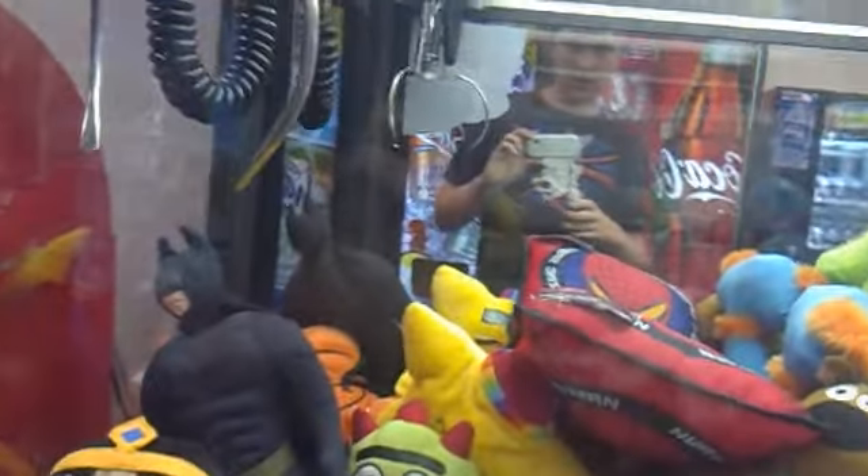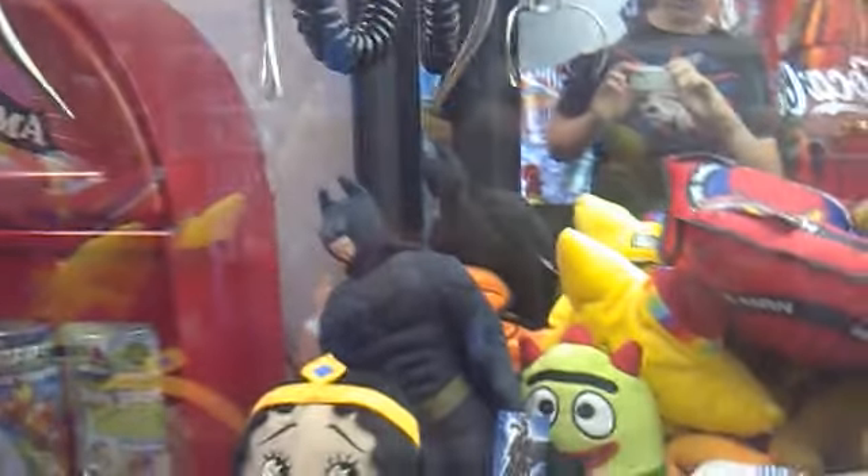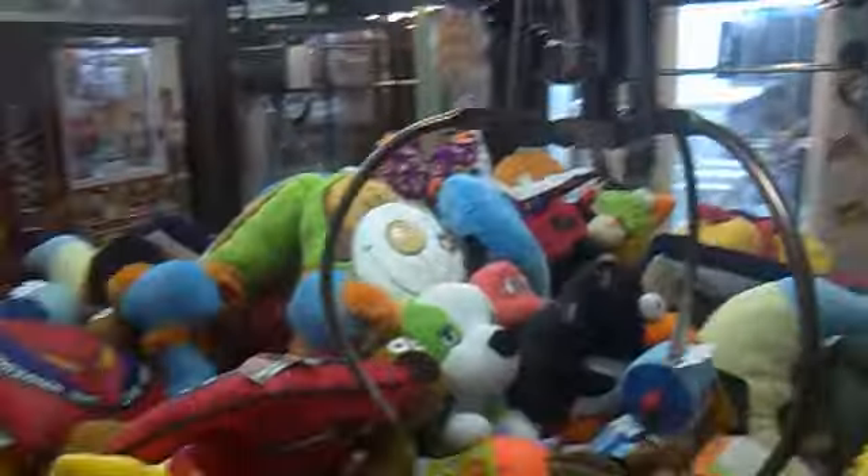What makes it really tricky to grab or catch is that you have to use the claw machine. You can see the claw machine right there — really nice. Batman is amazing, I really like him. He's from The Dark Knight Rises.